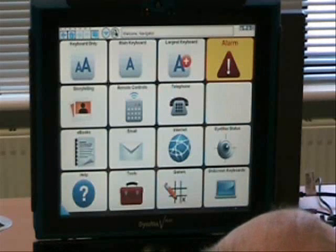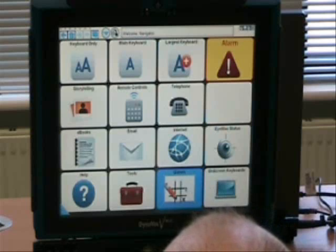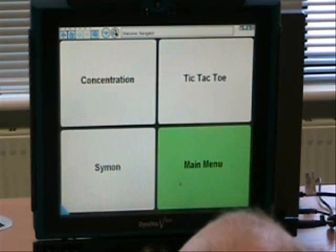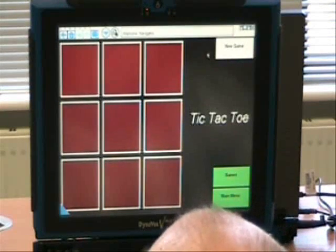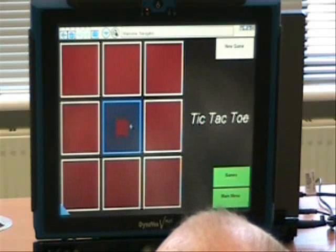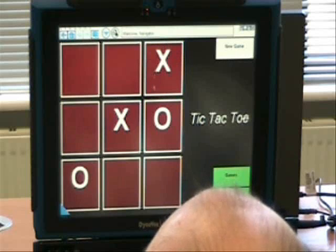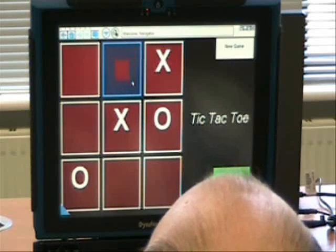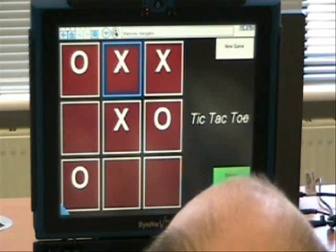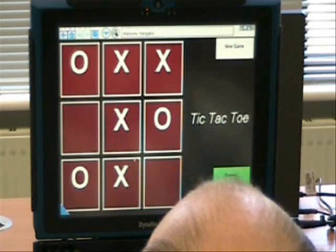And can I ask you now to open up the games button, so it's on the last row, second from the right. I'm just going to ask you to play tic-tac-toe. All right, now it's the crosses as they are known. Congratulations.